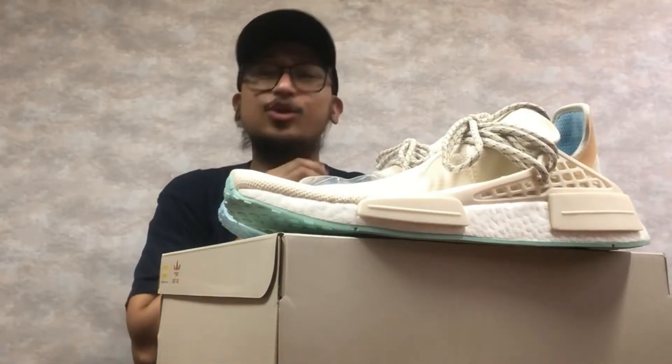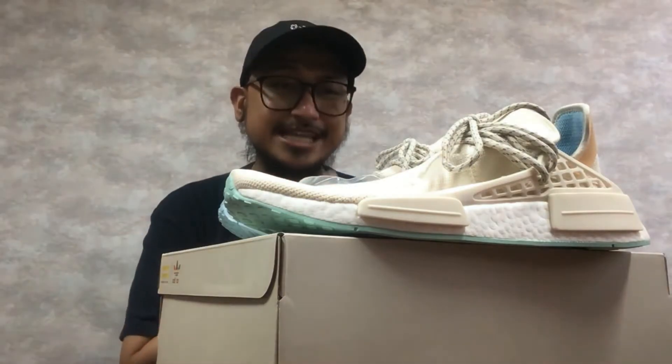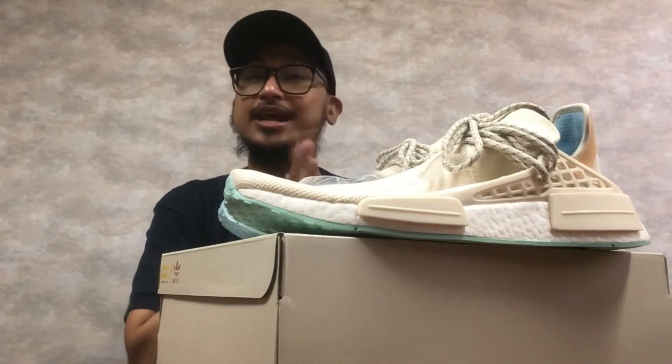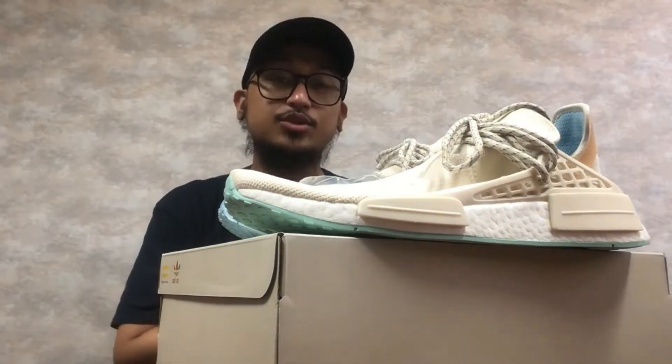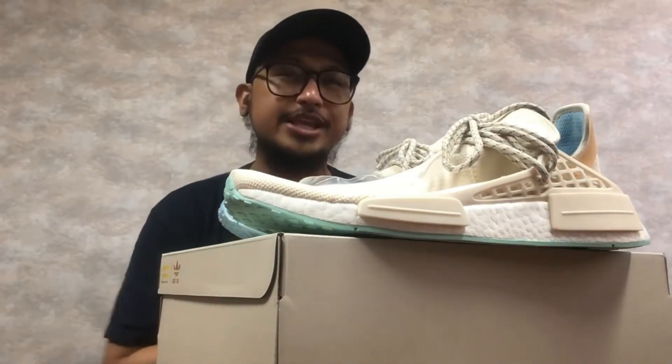So overall, it's okay. I'm not that hyped over these sneakers. If you don't have any NMDs or any Human Race Pharrell's yet, this is a good colorway. It's chalk, it's clean — it's okay in my opinion.